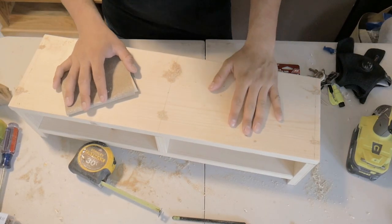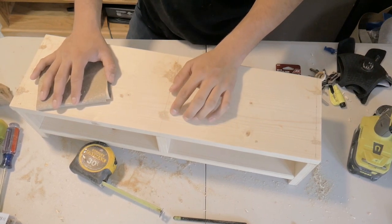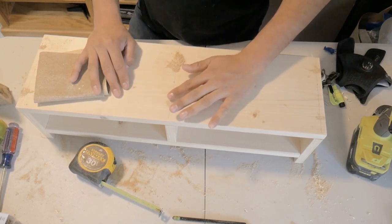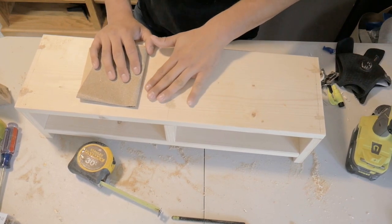I let this sit for a while and it's pretty much hard now. I've started sanding and you can see where the screw was. Hopefully when I stain it, it should hide it a little bit better. For right now, I'm just going to sand it all down until it's flush.